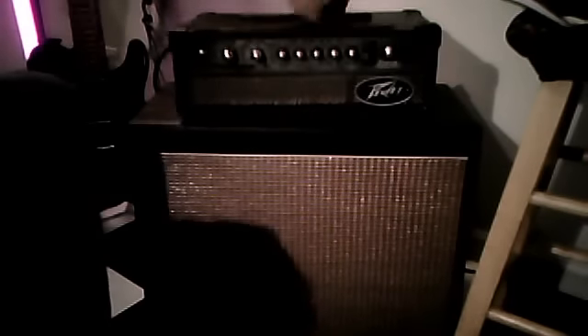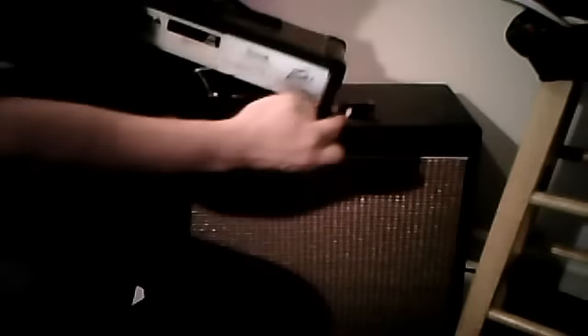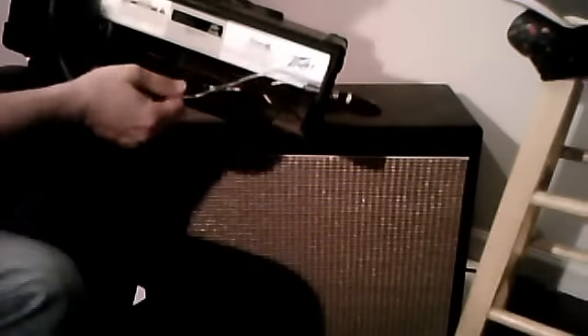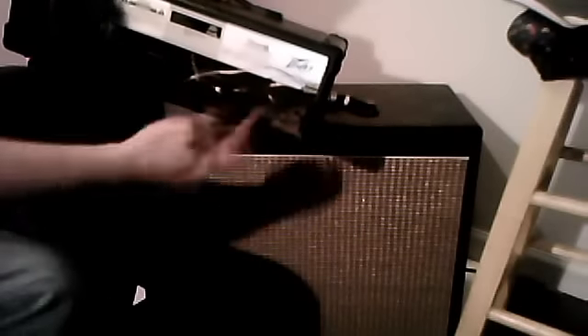Actually, before I plug in, I'm going to show you what I did to the back here. Here's what the backside looks like — I still haven't sealed up the wires, but I put a quarter-inch jack right over here and that's where my amp output is going to the cabinet. It's pretty easy to do. Get the soldering iron out — you need a quarter-inch jack and a drill. I took the base and just slapped it right back on with the corners.